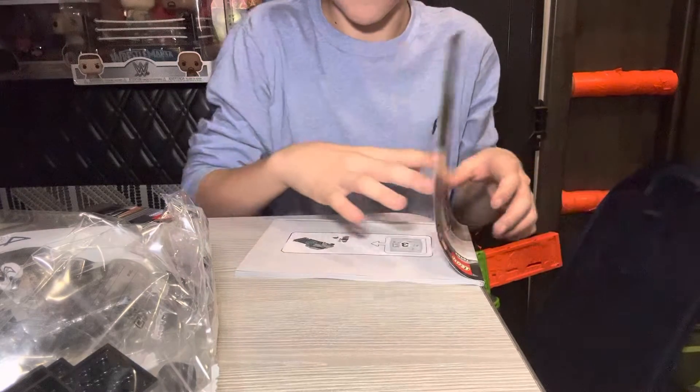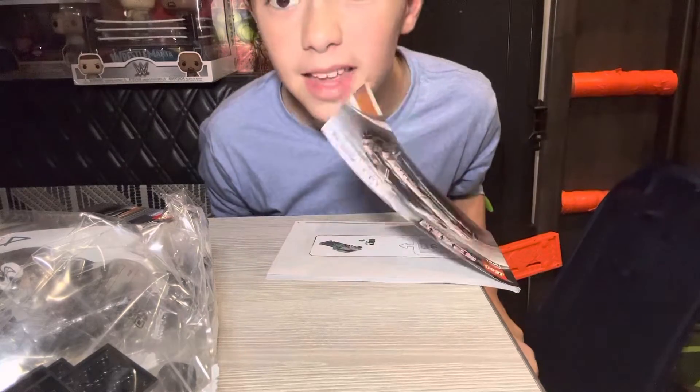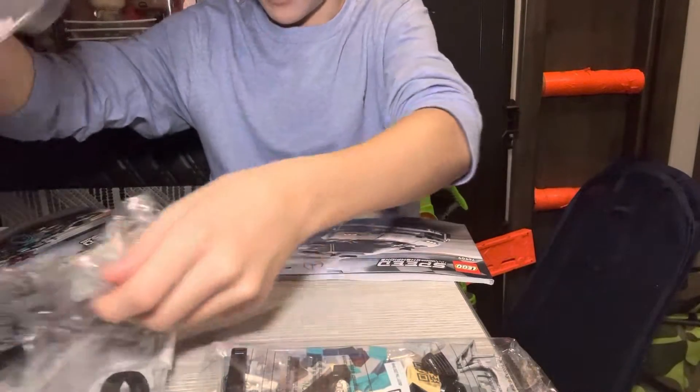So I need bag three and four. Let's get bag three and four. This is bag three. This is bag four.